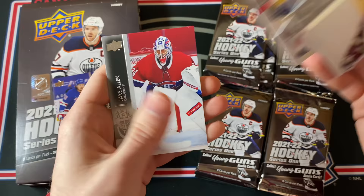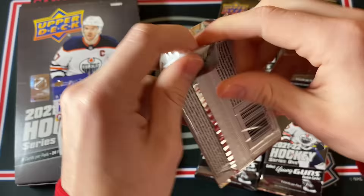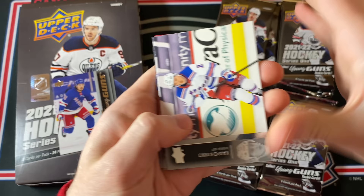Alright so this is a New York Rangers box — pretty crazy. Getting a nice Jake Allen on the back, hopefully there's some Montreal Canadiens stuff left in the box. That would be pretty nice.